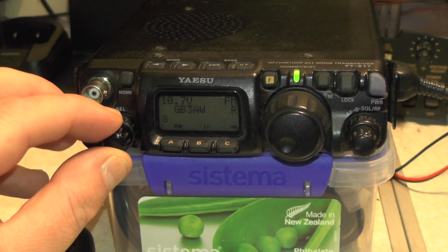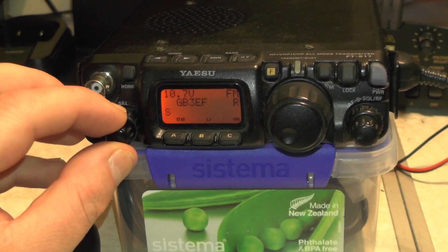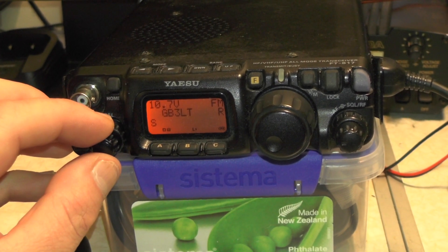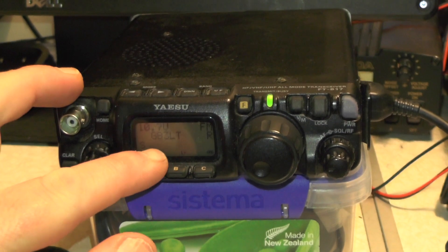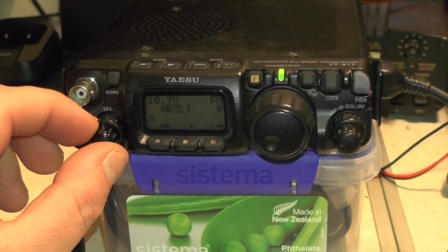Let's see if I get a stronger signal coming in on something. Let's try LT if that comes through. Even at very low volume, it's still coming through with winding sounds.